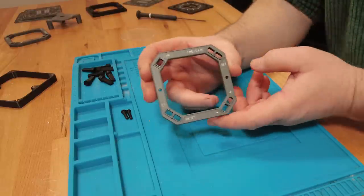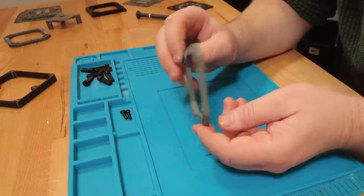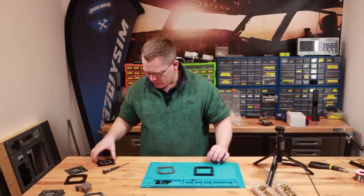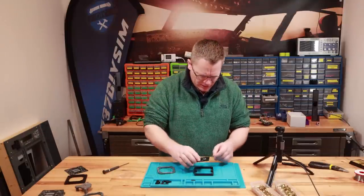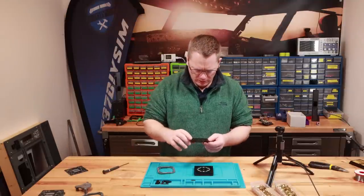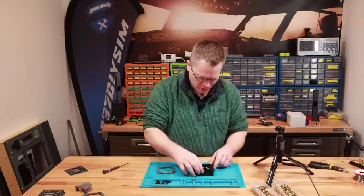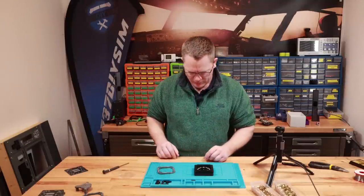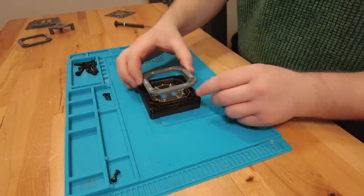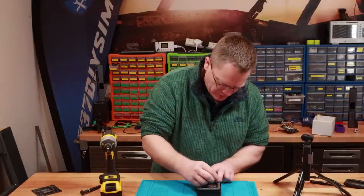There we have the high-detail clock front with laser etched plates — they're fully lightable, which is why there are so many holes in the back. We can bring in our spacer. The decal plate goes over the top, then the adapter plate — the single hole always goes in the top left corner. Then we've got our lens — 2mm perspex that just slots in — then the face plate. To hold these assemblies together I'm going to use M3 by 20mm screws.